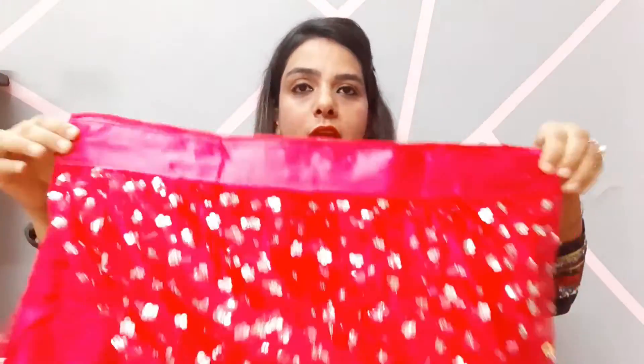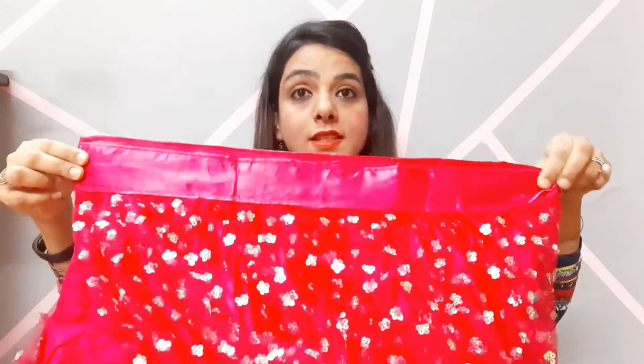You can stretch this lehenga within the 44-inch size. If you are an Indian citizen or you live in India, you can get worldwide shipping. You can go to the website and order this lehenga directly.